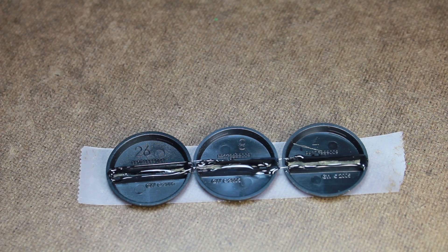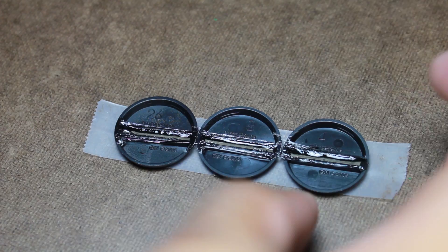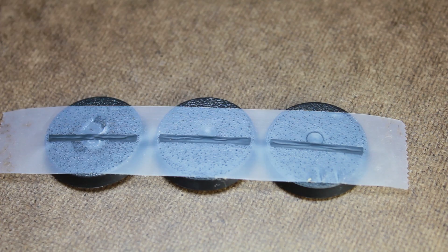Now there will probably be a little bit of excess glue sticking out, so I just took a little piece of scrap and scraped it off while it was still wet. I then let that sit for a minute or two to dry and then just took off the tape.